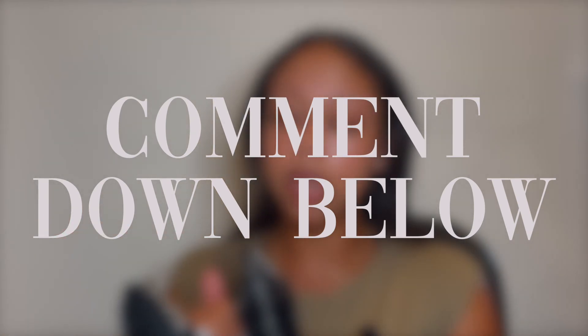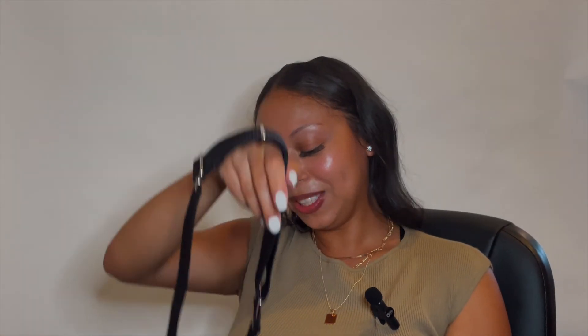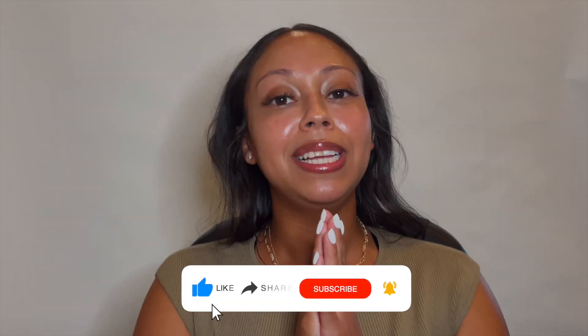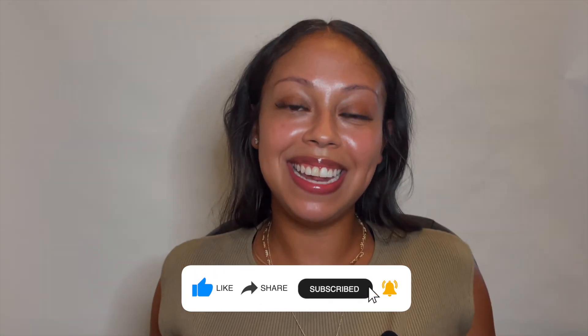That is my first impression on the Prada Re-Edition 2005 Re-Nylon bag. It's beautiful, gorgeous, and I think it's very practical. I plan on using it as my everyday bag. If you want to see what's in my bag or how I plan on packing it, let me know in the comments below. Please don't forget to like, comment, and subscribe if you liked what you saw — I'll see you guys in the next video, bye!